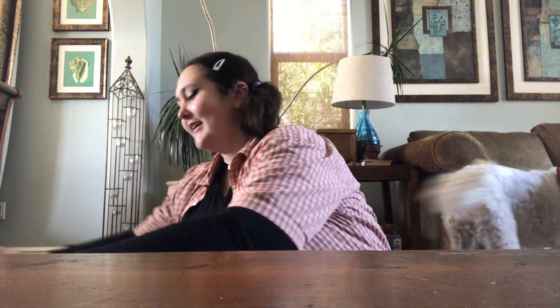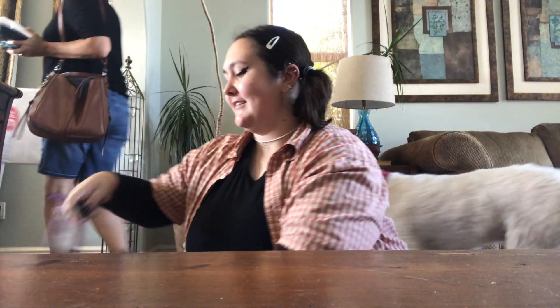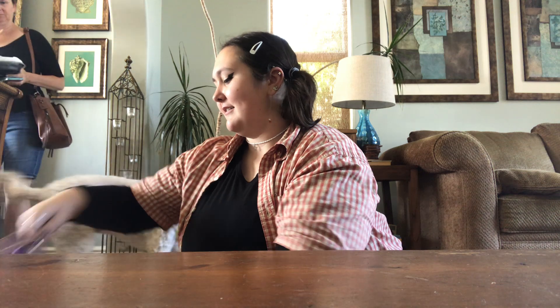Hey guys. Today I'm going to be doing a Michaels five dollar grab bag unboxing haul. I've got my box right here. I'm very excited. I'm going to open it with my keys.